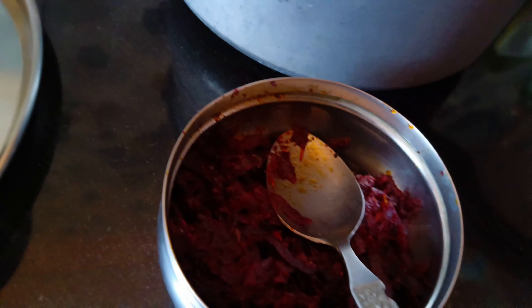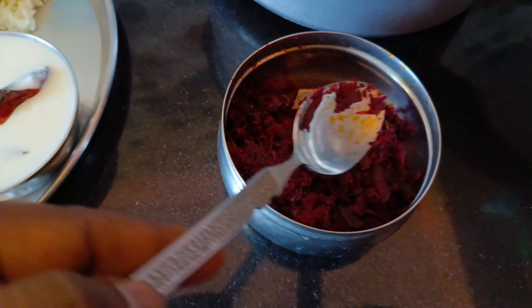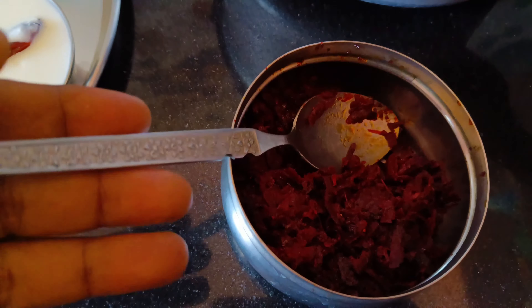Hi friends, we are going to make butter masala with ginger and butter. The butter is very good.